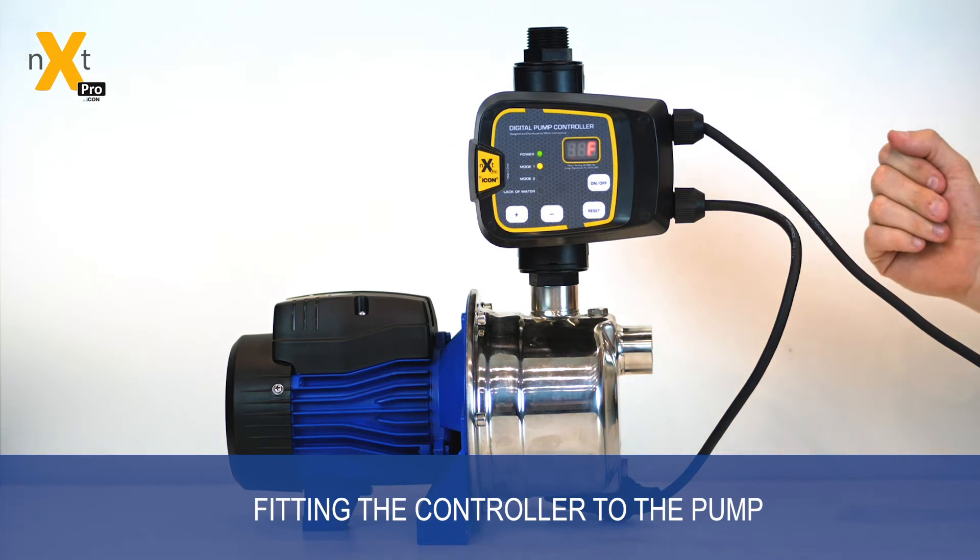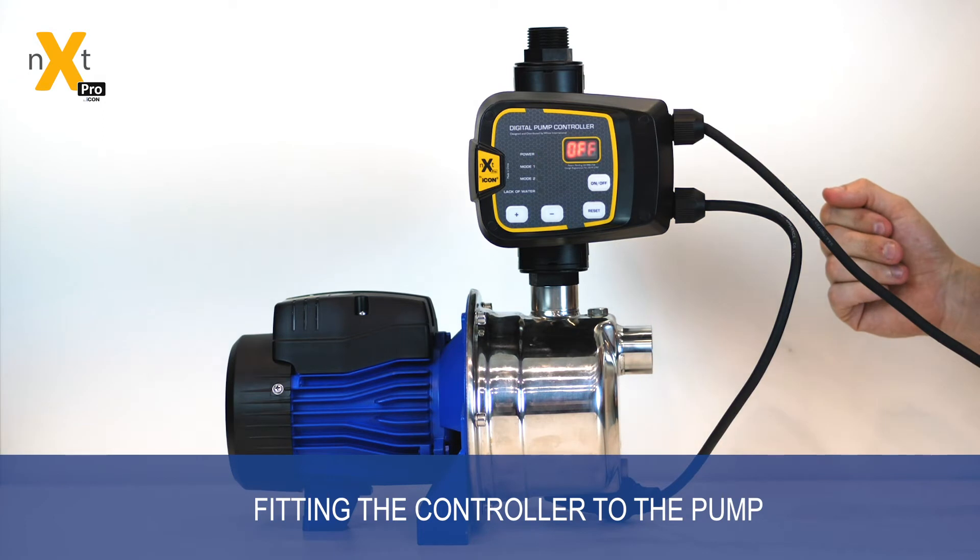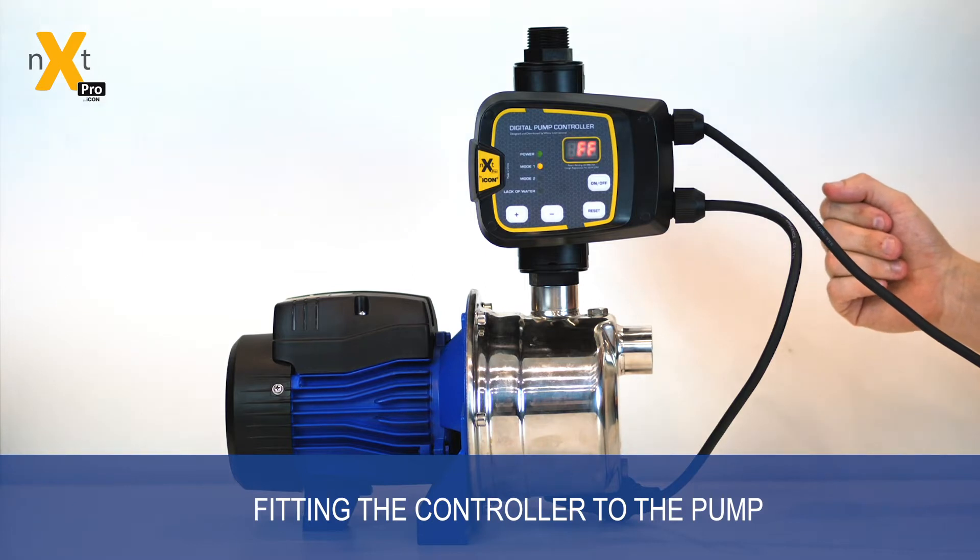An added advantage, particularly in the pro unit, is that the fitting can be changed for an inch-and-a-quarter fitting, and that inch-and-a-quarter fitting can give you flow rates up to 350 litres a minute with very little loss in pressure.